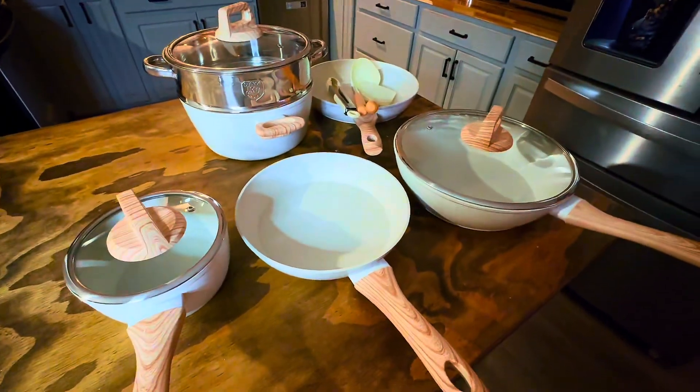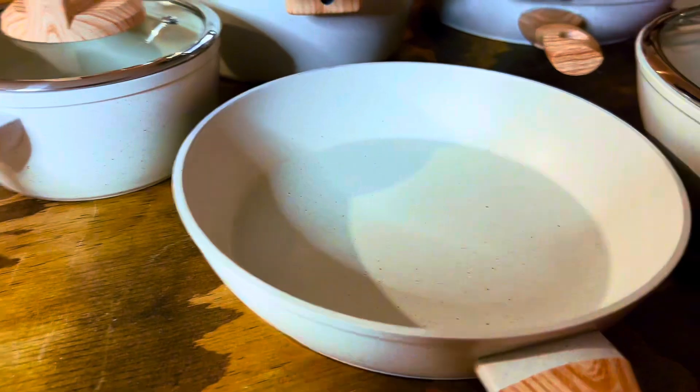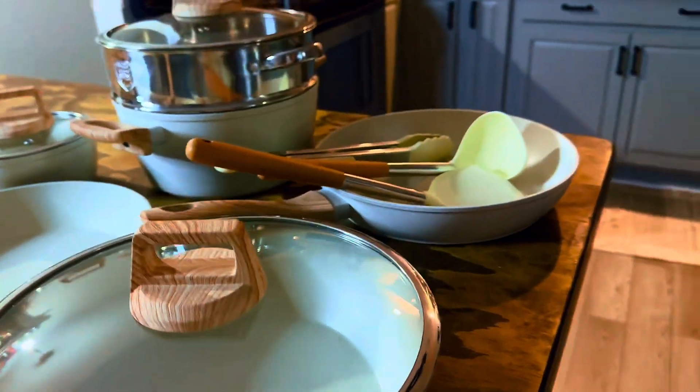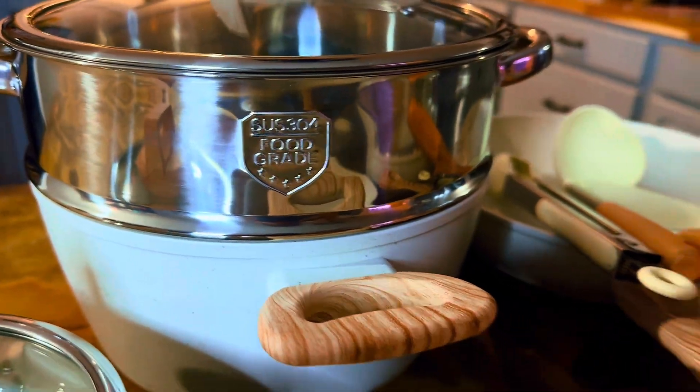Cleaning up is a breeze — simply wipe with a paper towel or rinse with water and you're done. The Bakelite handles are heat resistant, so you don't have to worry about burning your fingers. Plus, the perspective glass lids have an ergonomic design, allowing you to check the status of your food without lifting the lid.